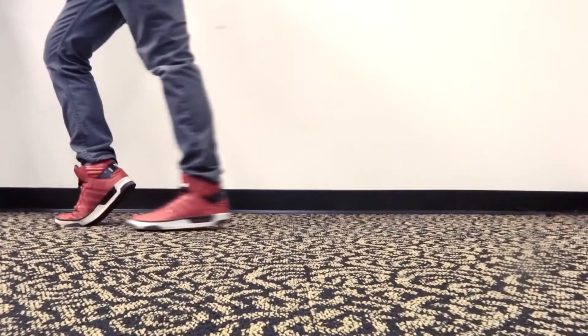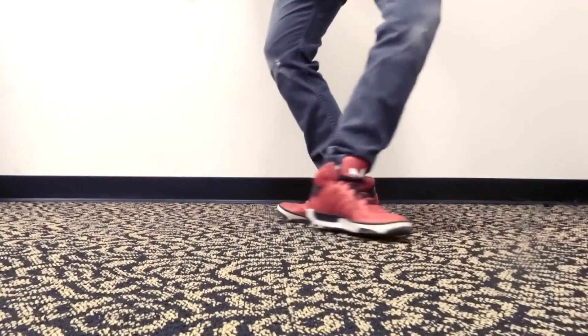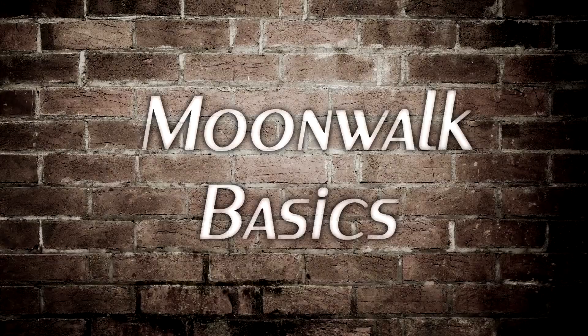In this tutorial we're gonna focus on learning how to moonwalk. I'll go over some fundamentals and give you some step-by-step instruction as well. Also, at the end of our session I'll show you how to snake glide just as an added bonus. Let's get started with some basics.